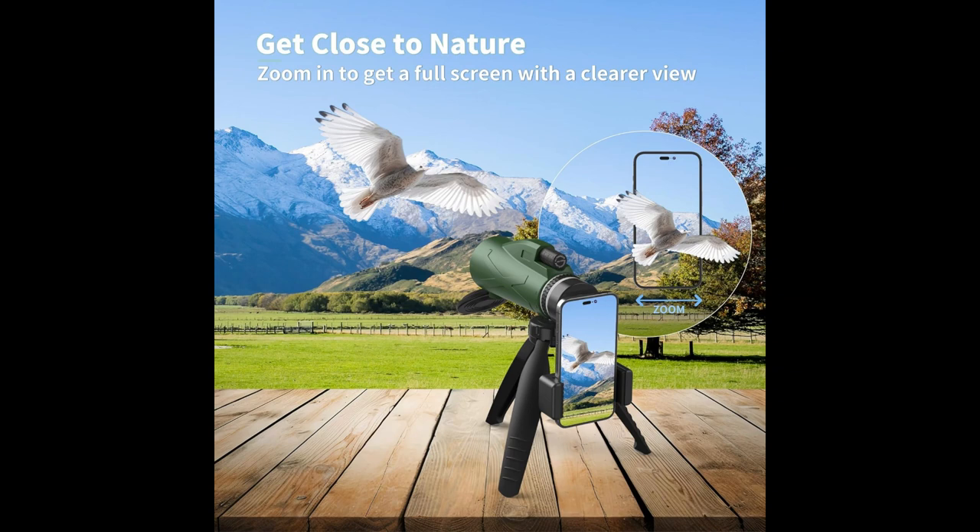Ideal for hiking, climbing, bird watching, ball games, concerts, travel, and watching scenery.